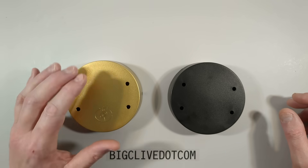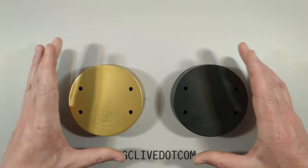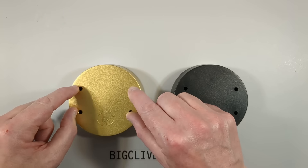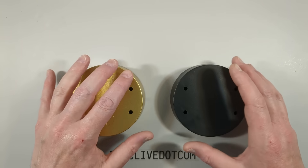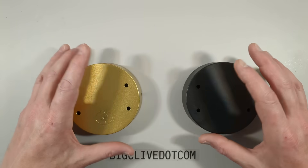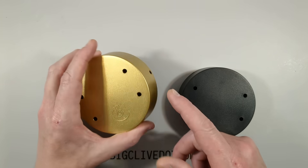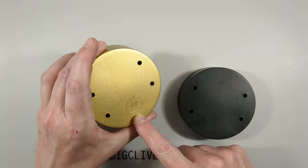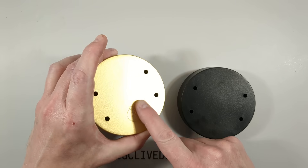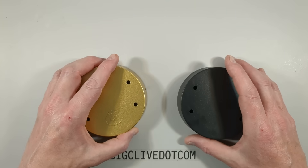Although these units look extremely similar to each other, the bases and whole spacing are very slightly different - they weren't totally compatible for putting the swinging bits onto each other's base. That makes me think they may be from different manufacturers. The gold one has a symbol raised in the molding, and it's also got a USB port.